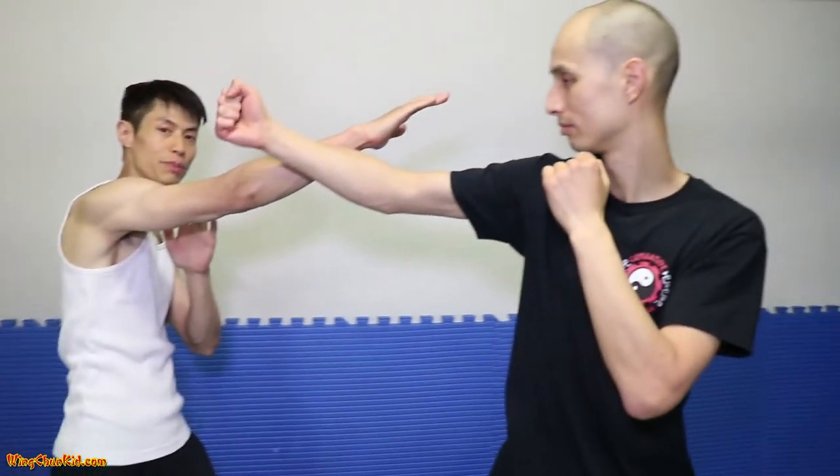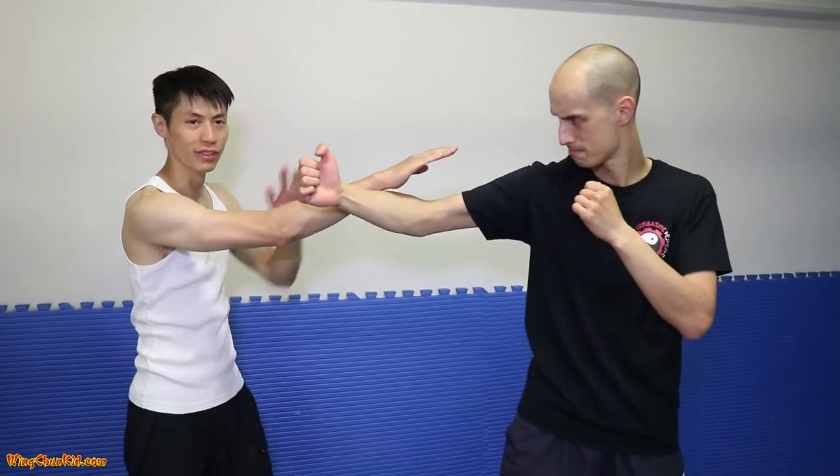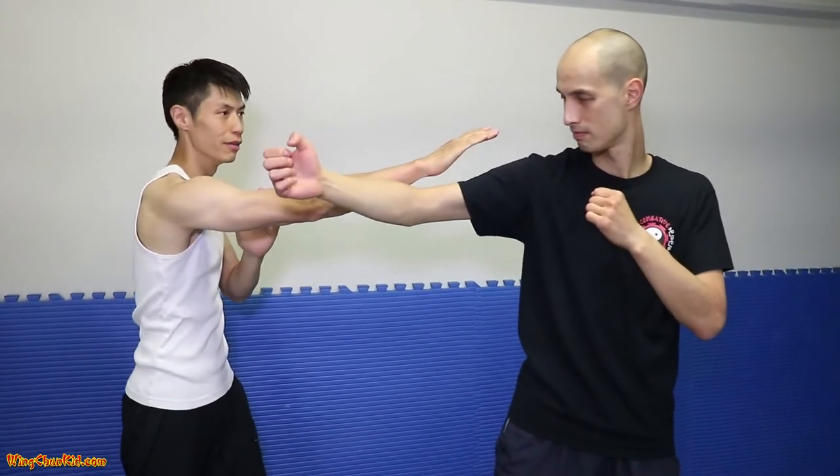Let's slow it down and show you some of these techniques. The first one is Bucel — so they can get a certain line. Bucel just goes straight up, my target is to his eyes, and at the same time I'm redirecting his punch.